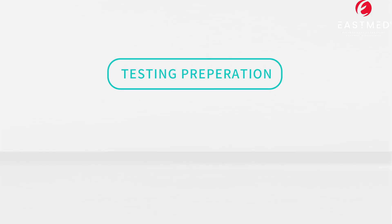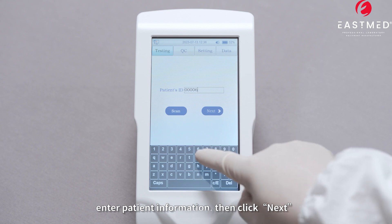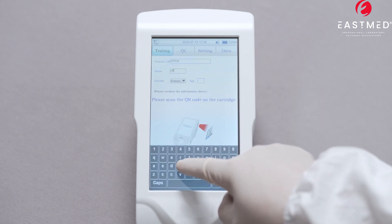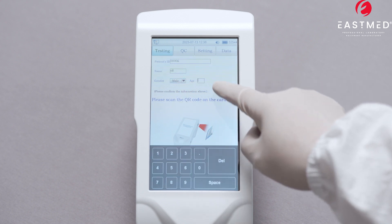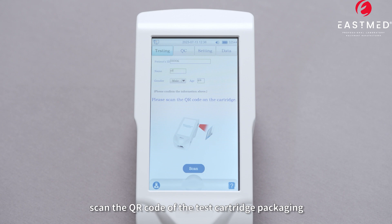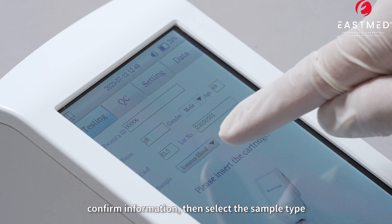Step 2: Testing Preparation. Enter patient information, then click Next. Scan the QR code of the test cartridge packaging. Confirm the information, then select the sample type.